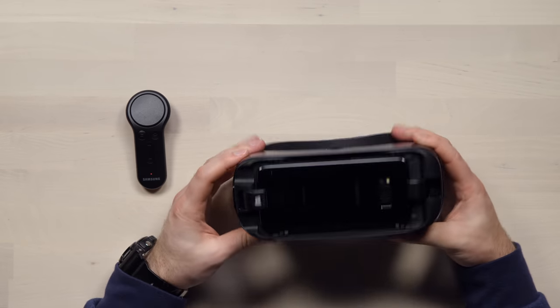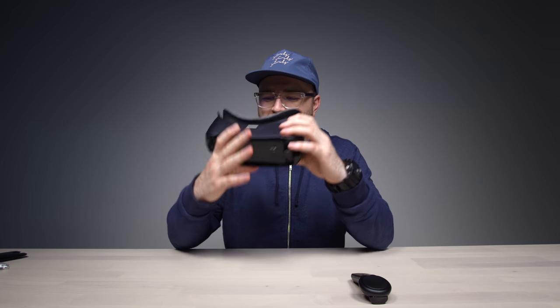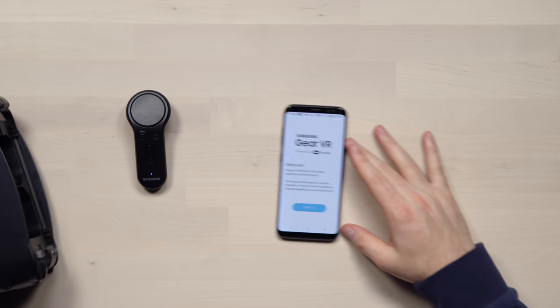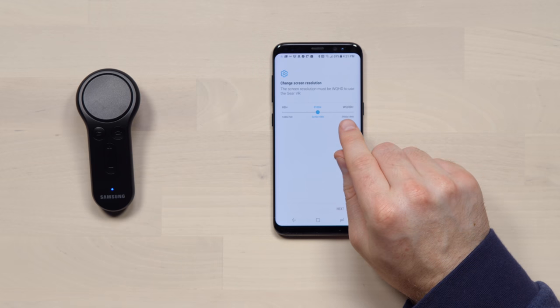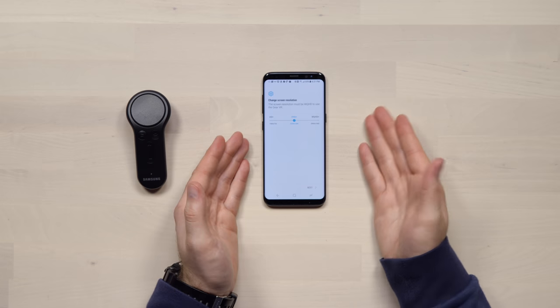Booted up — pretty foolproof there. Welcome to your Samsung Gear VR! The setup process says: remove your mobile device, unlock it, and install the required apps on it. We're gonna have to put an app in first. So shortly after installing the device into the headset, it prompts you to get the specific app — Gear VR powered by Oculus. The screen resolution must be WQHD to use the Gear VR, which is really interesting.